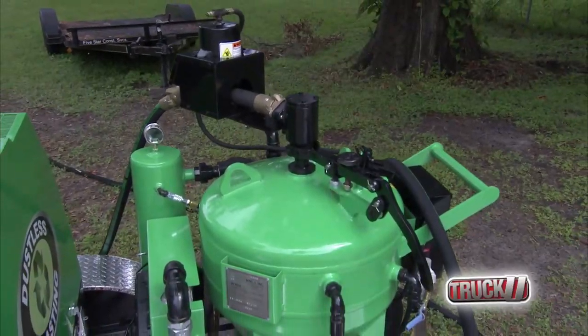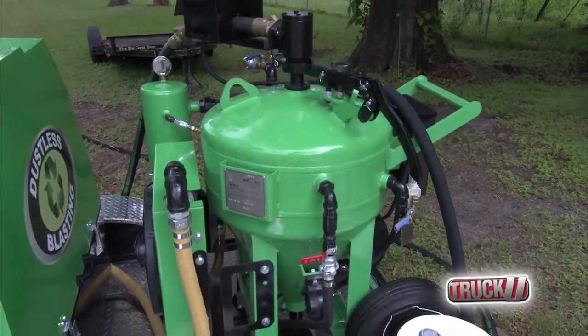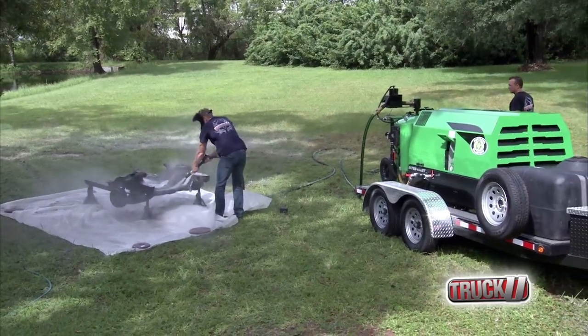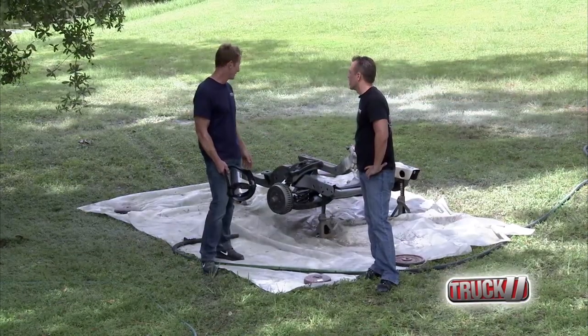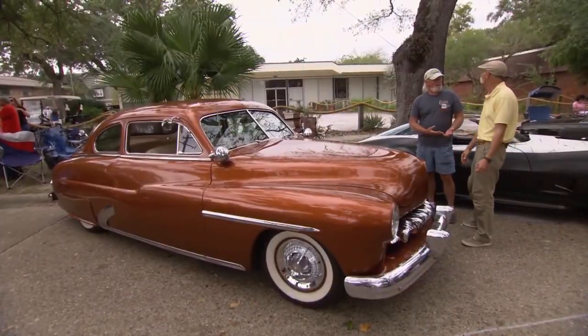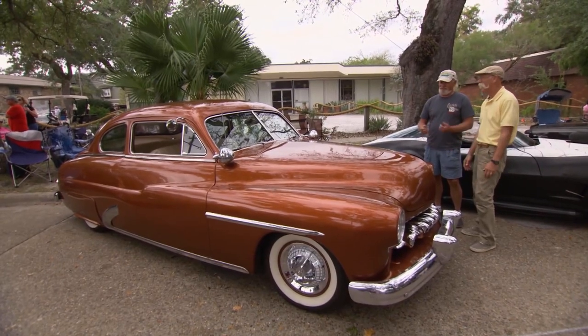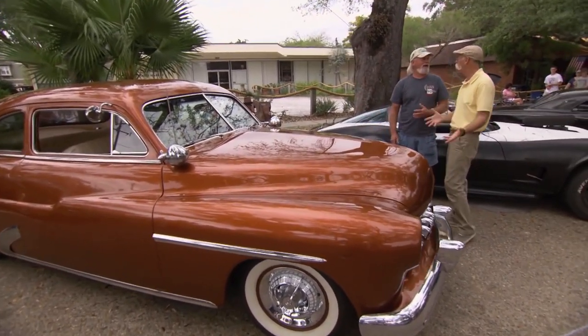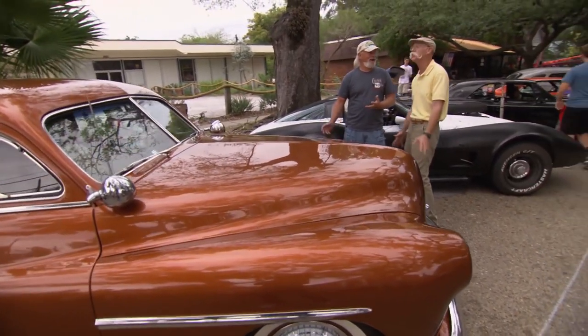This is unbelievable. We borrowed our buddy's Dustless Blasting setup — it's amazing how fast this thing cuts everything away and brings it down to bare metal. How long do you think you're getting around all those crevices and everything? I purchased a DB500, the Dustless Blaster, took it all the way down to bare metal — blasted it off completely. It was about an hour and a half. That is quick. It's amazing.